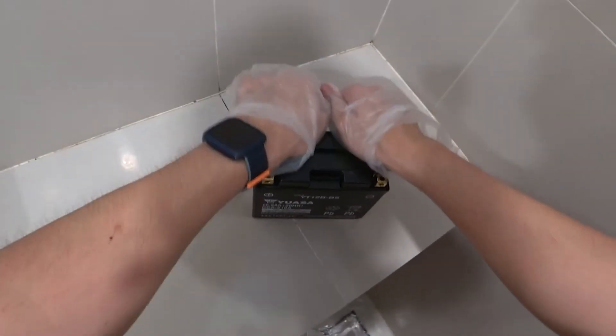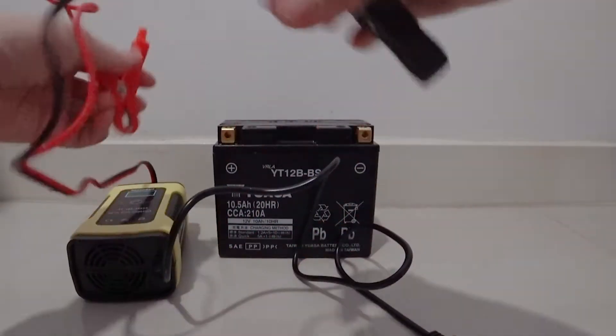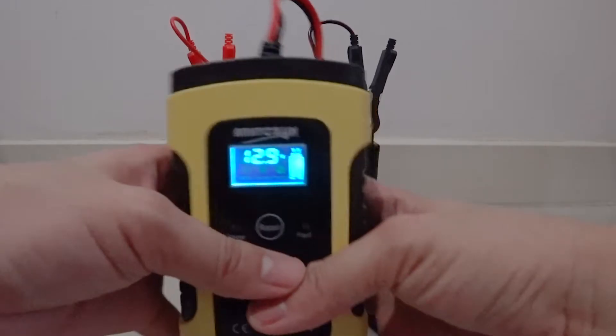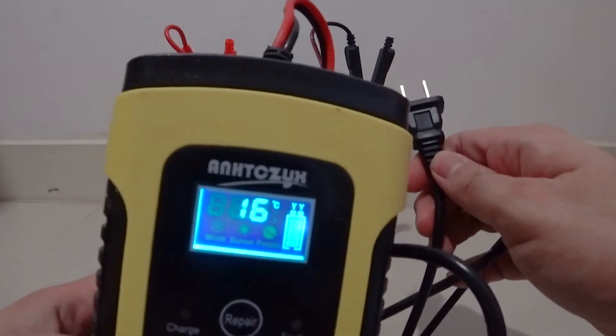Now that the sulfuric acid is inside the battery, let's check the battery without running a current through it. As you can see, it shows 12.9 volts, which is good. It is recommended for the battery to have at least 12.7 volts without having any charge on it.